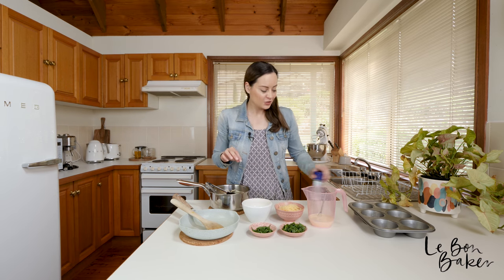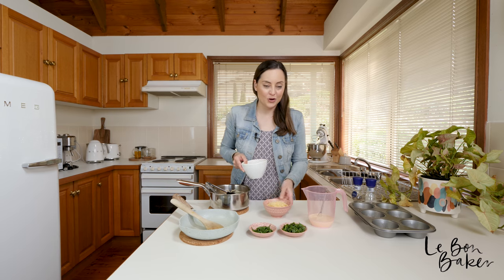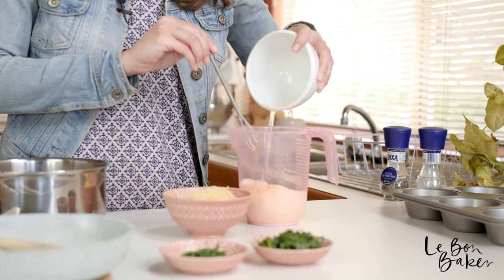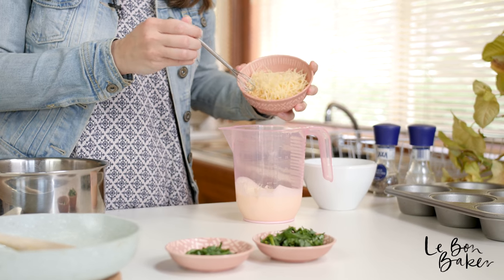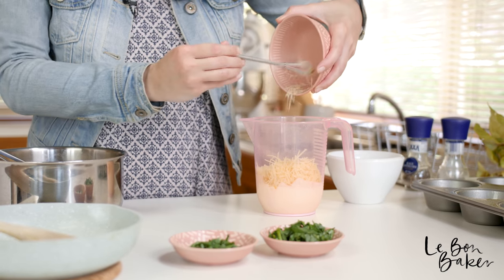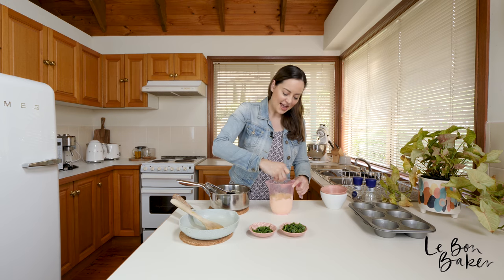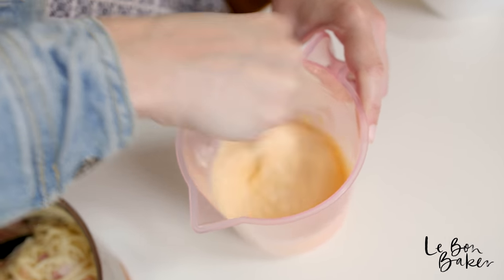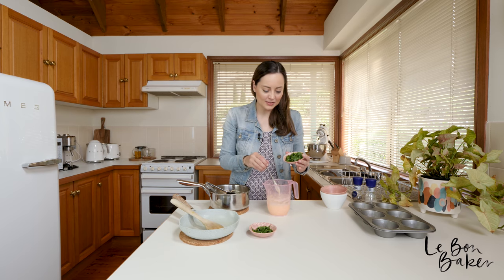Next up we are going to combine our eggs and our cheese with our cream and give it a good mix until it's nice and well combined. Just toss it all into a jug if you've got one. I have my handy dandy mini whisk here which I love to use. Now from here I'm going to add in my chopped spinach and mix that in as well.